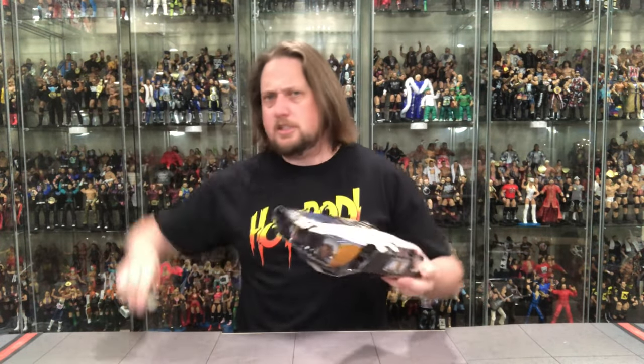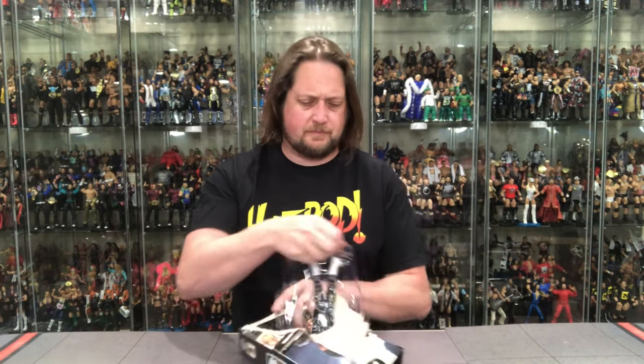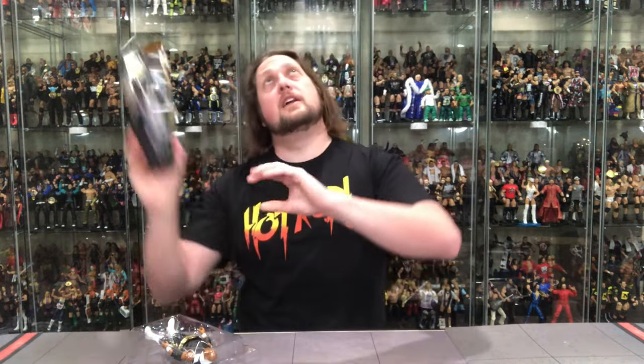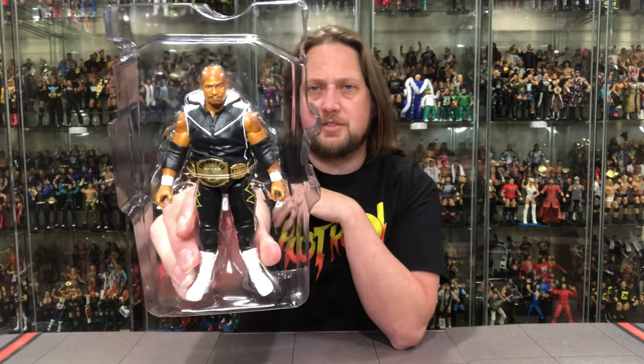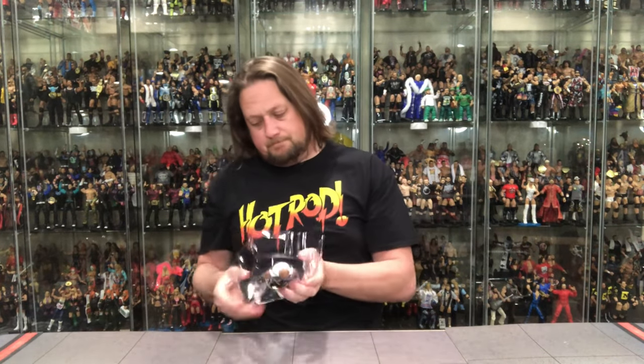Always a mess opening these — there it is, Scorpio Sky out of the package. A little grease on the packaging here — not quite Jakks sticky disease but some plastic grease going on. Here's the plastic prison for Scorpio Sky, belt on him which is interesting. Popping him out now.